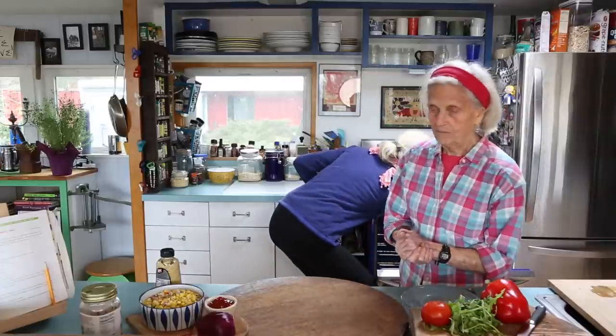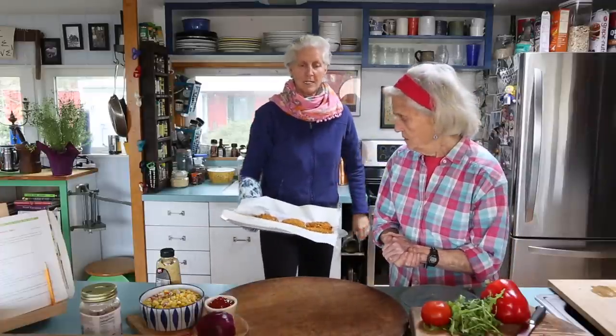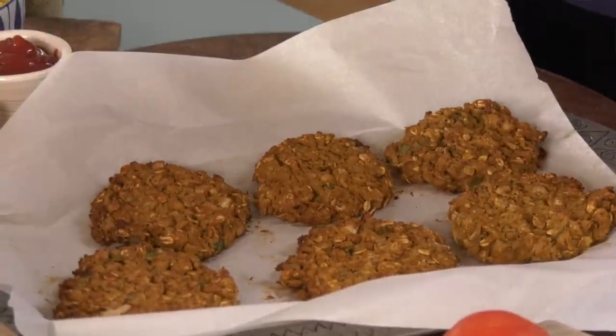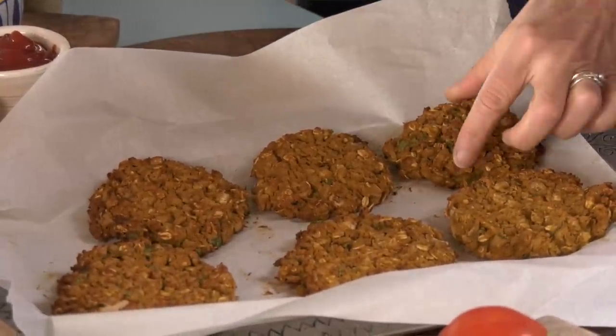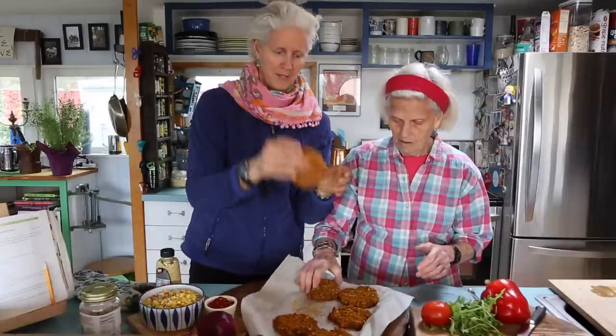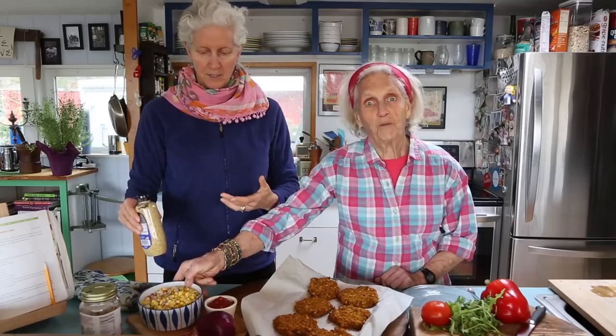Burgers are done! I let them cook for about 30 minutes because I love having them really crispy. I found that I like having them 10 minutes longer than written in the book. They get a nice crispy exterior and are just like a solid burger. On our burgers we love onion, arugula, tomato, red pepper, ketchup, mustard, salsa — you could even put some corn salsa.